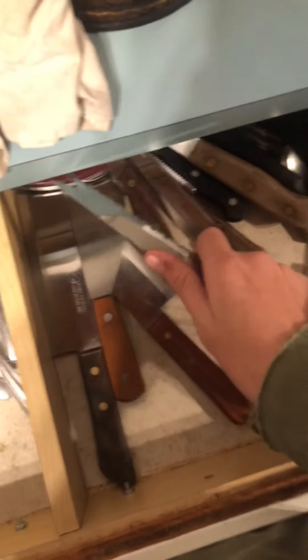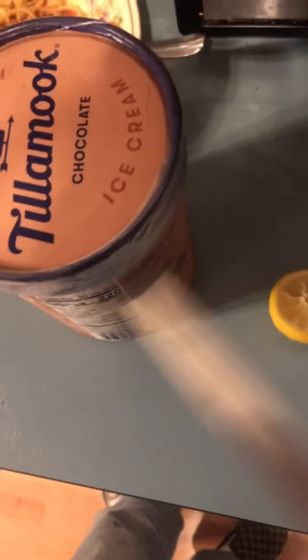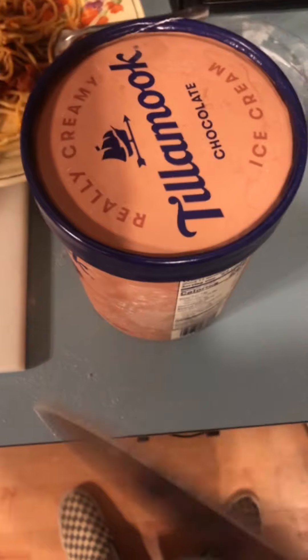Now that you've gotten the ice cream, you're gonna need to open it. Okay, now that you've grabbed your knife — if you may not notice, I did cut myself, but it's not too bad. I'll probably be fine. Now you're just gonna need to cut this. Sorry, I couldn't even tell. I just gotta open it. It's hard with one hand.